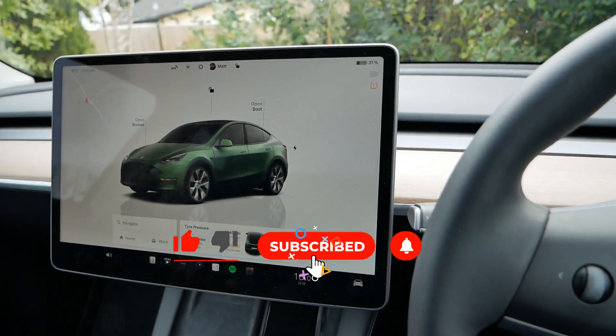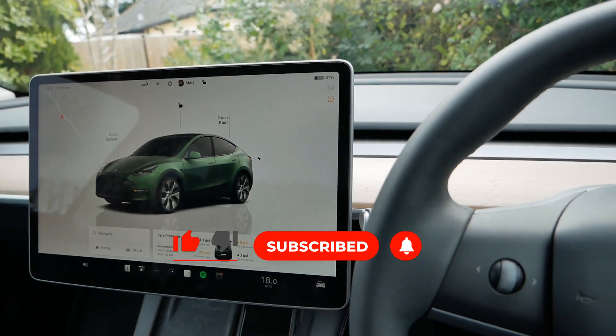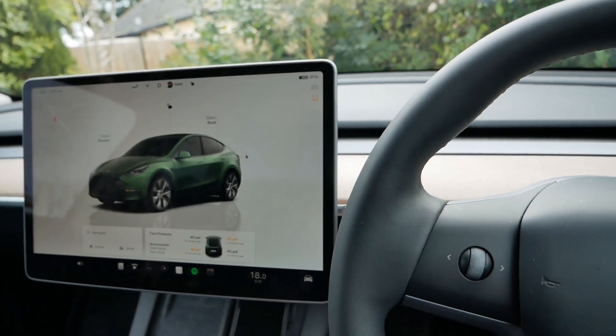I hope you found this video useful. If you have, please click the thumbs up, comment, and share the video if you think someone else will find it useful.